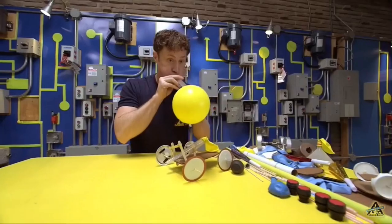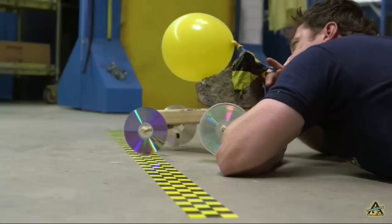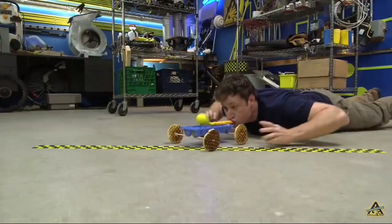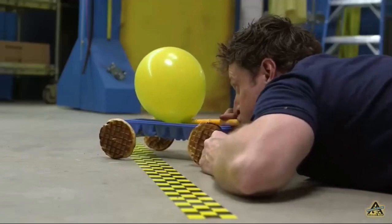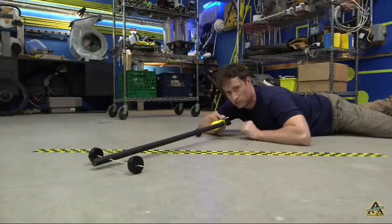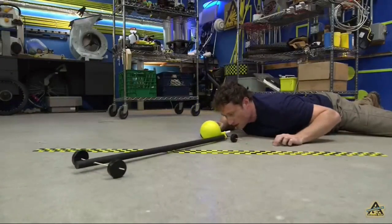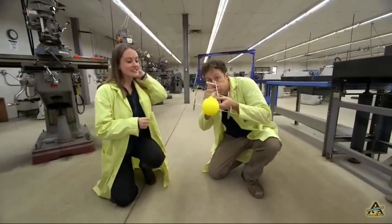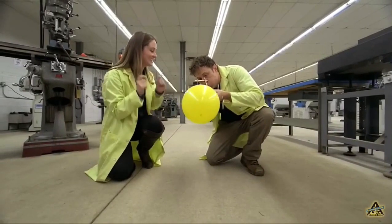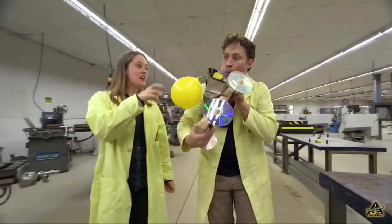Makes it easier to blow up the balloon. What's going to happen when you release it is the air is going to push out with a certain force, which in turn is going to cause the cart to move forward with the exact same force. It did work — so the balloon still pushes with the exact same force, which causes the cart to have the exact same force pushing forward.